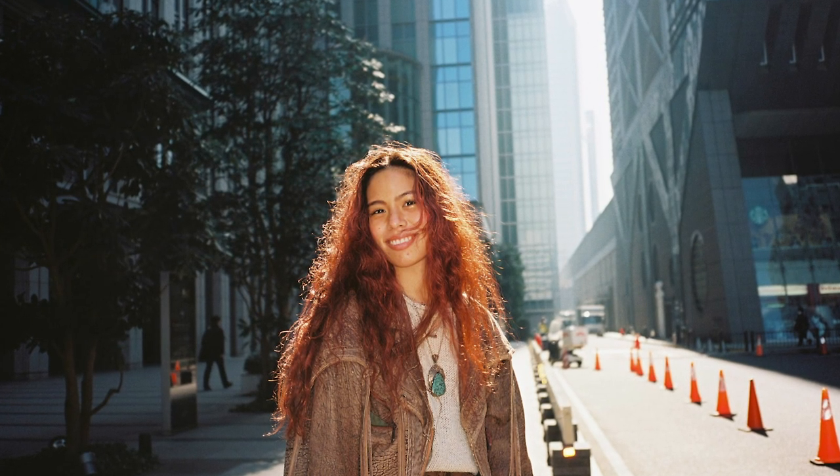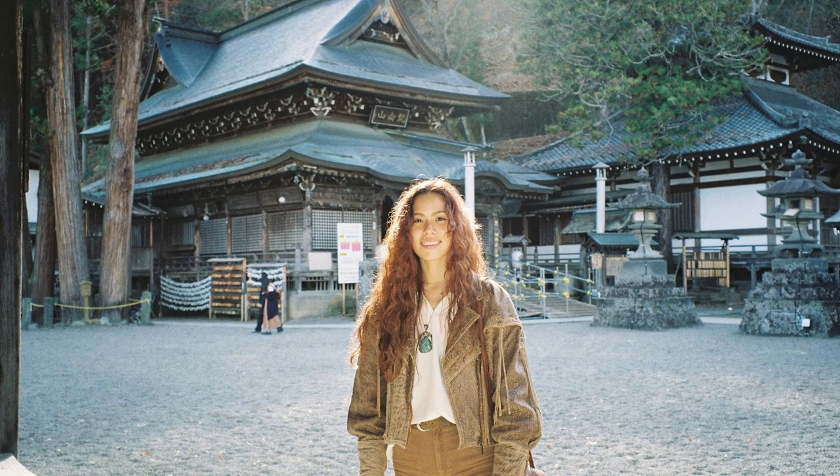Tip six: you can use your flash during the day in backlit situations. Position the light source — the sun or another light — behind your subject, make sure your flash is on, and fire away. The flash illuminates your subject while keeping the bright background exposed beautifully, creating a very dreamlike effect.